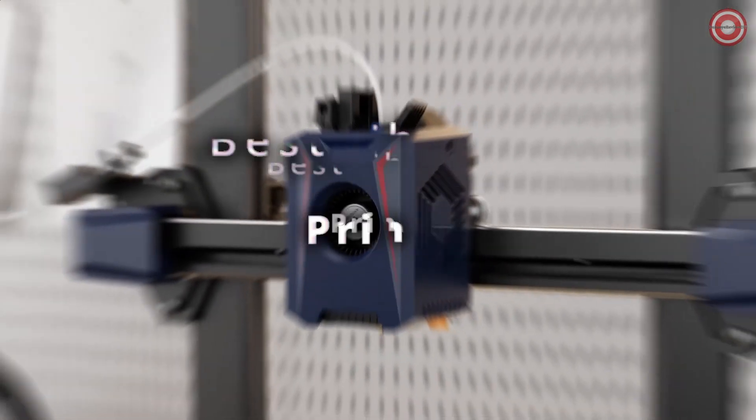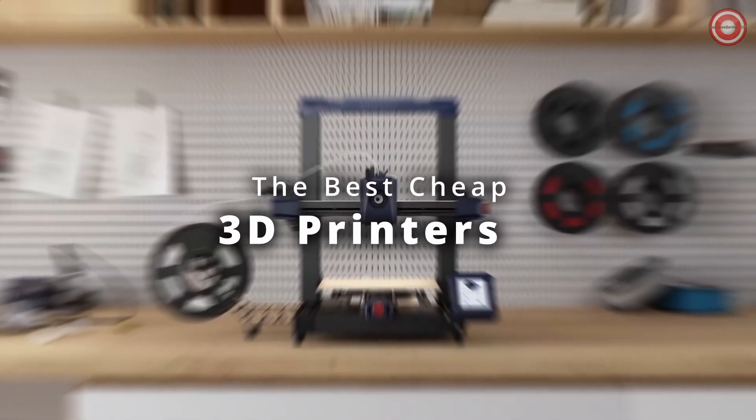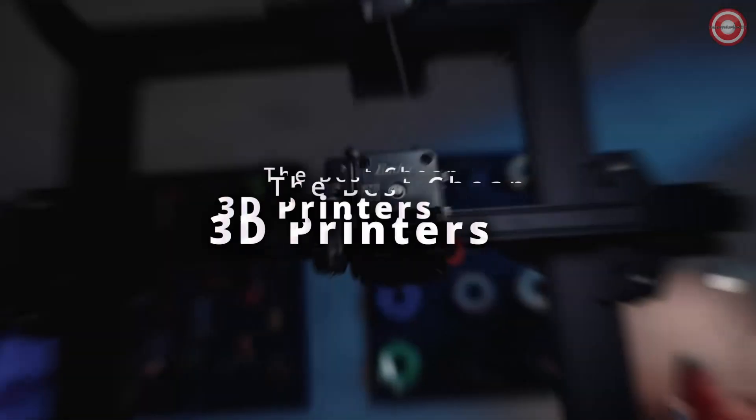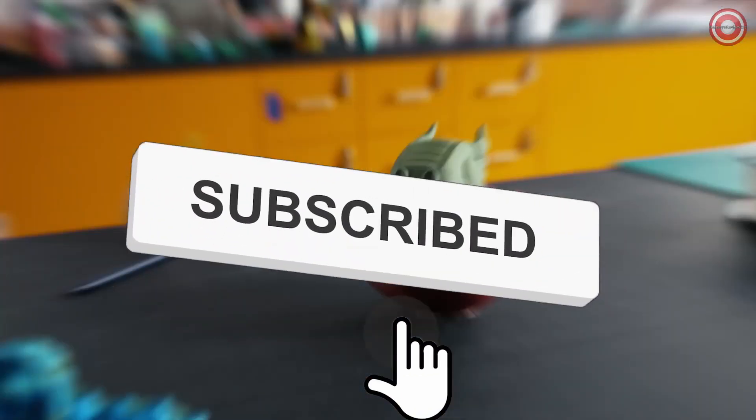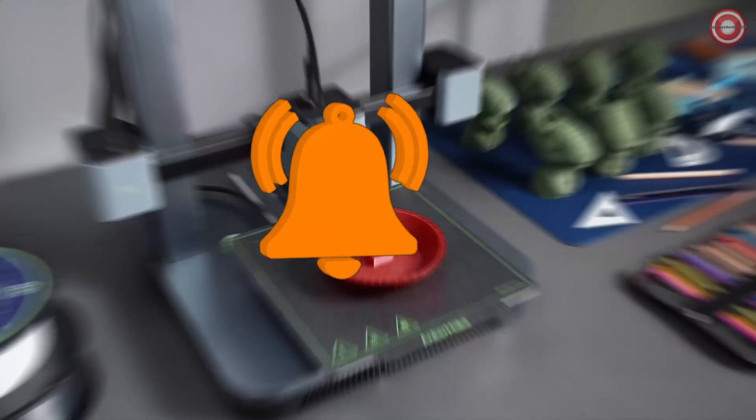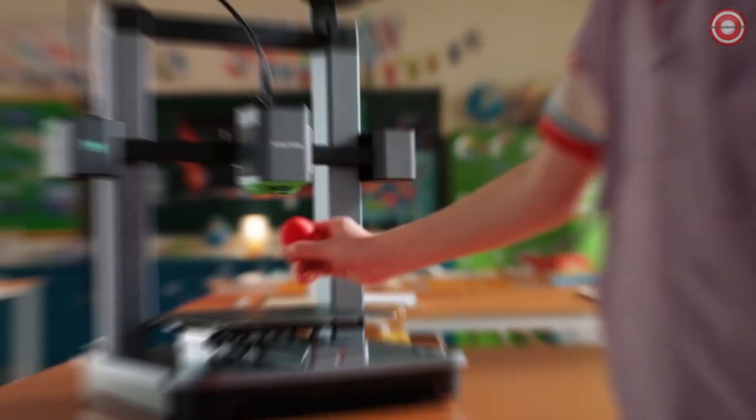Welcome to the world of 3D printing, where affordability meets innovation. Discover the best cheap 3D printers of 2023. Let's dive into our top picks for budget-friendly 3D printing, and discover the standout features that make these printers your best choice. Unleash your creativity without breaking the bank, and let your ideas come to life with the best budget-friendly printers of 2023.